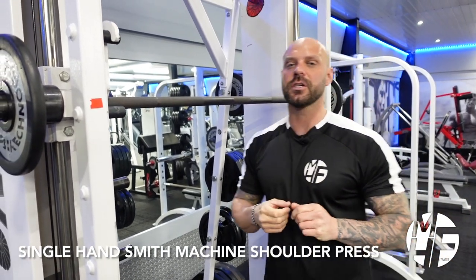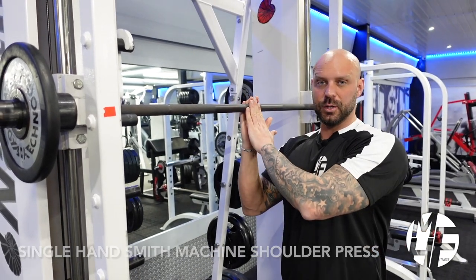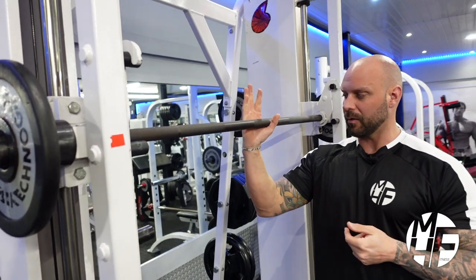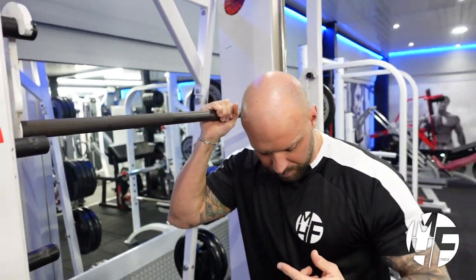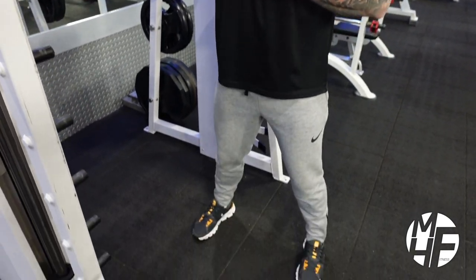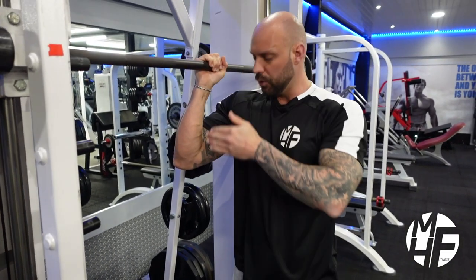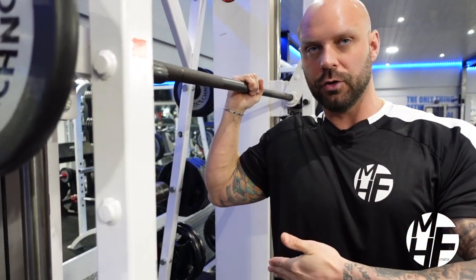Next up, a variation of a single hand shoulder press using a Smith machine. A couple of important points: I need to make sure that I grab the bar directly in the middle. Once I've done that, I'm going to position my feet shoulder width apart and place my shoulder just underneath.